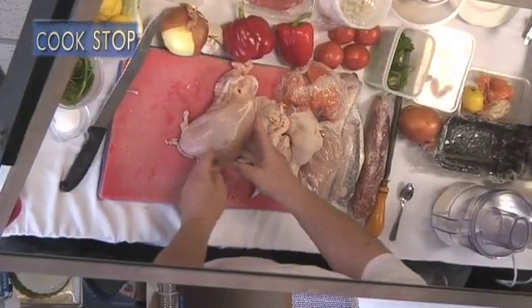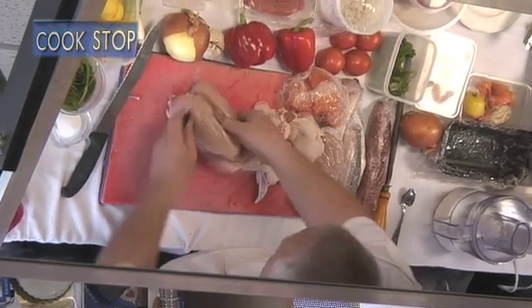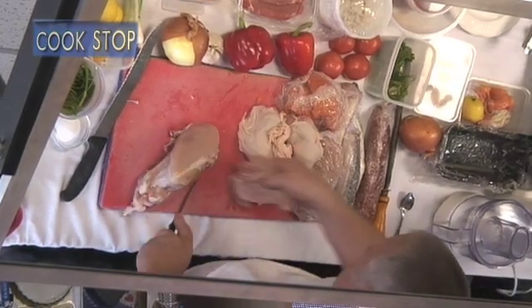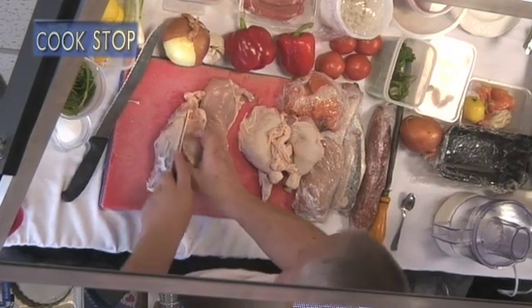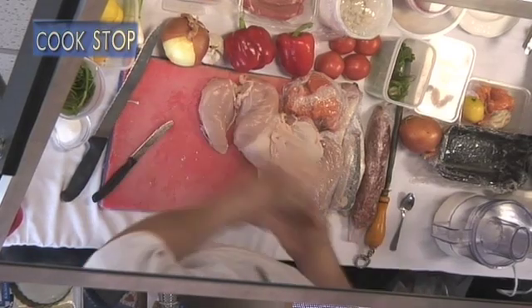That means you can get out all the breast instead of trying to cut round the wishbone. Straight down the back, turn it over and just quickly take it off. That's one breast — and that's the two.